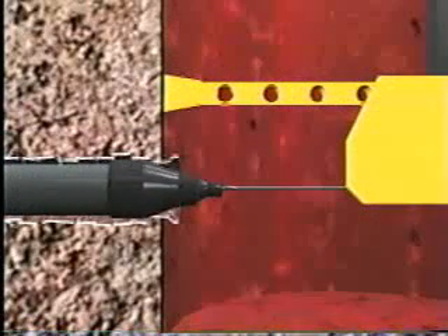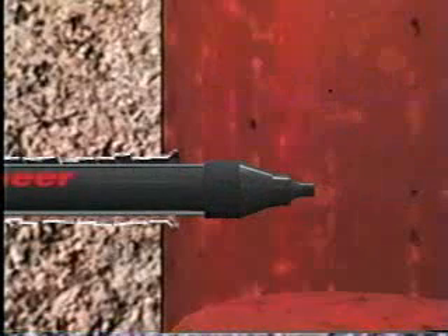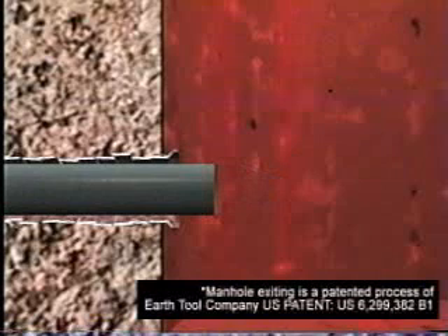When the bursting unit has reached its destination at a manhole, the winch downrigger and winch cable are removed. When the tool is placed into reverse, the action of the tool helps to back it out of the new line all the way to the launch pit. The bursting head is cut off and pulled from the manhole.